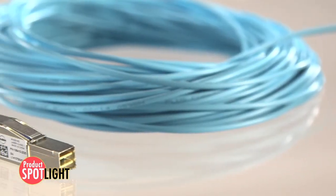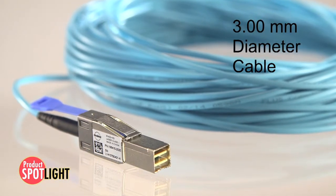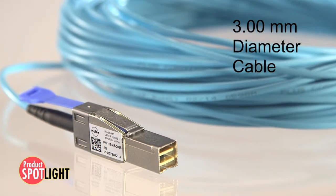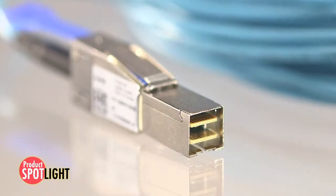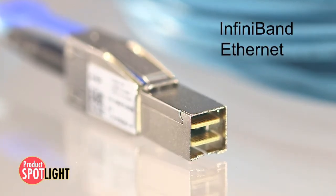The active 4x optical cables feature a small 3 millimeter outer diameter cable, which enables very efficient cable management for high density implementations. The optical cables are also suitable for use with InfiniBand, Ethernet, and other protocols.